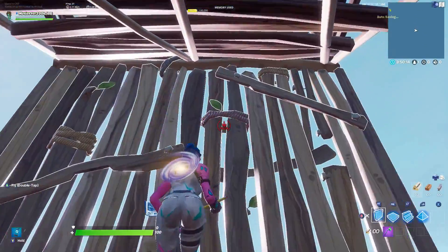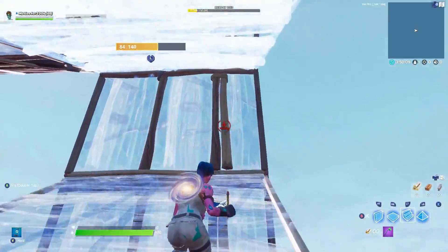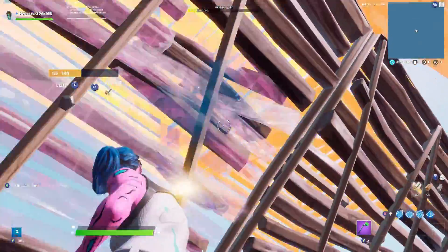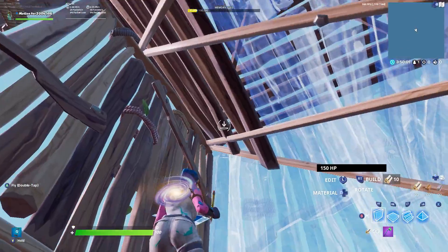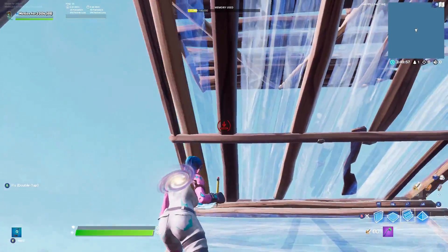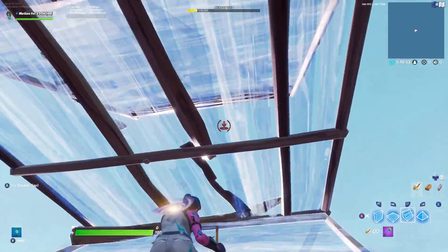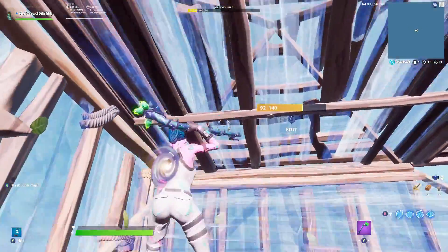After that position, edit, put a ramp, then do the exact same thing — wall-wall, ramp-ramp. Not high enough to land on this ramp so I'll land on this one. After this, put a ramp out to the right, jump, floor-ramp, edit, and do the same thing with the pyramid — edit, put two pyramids right here, jump like that.